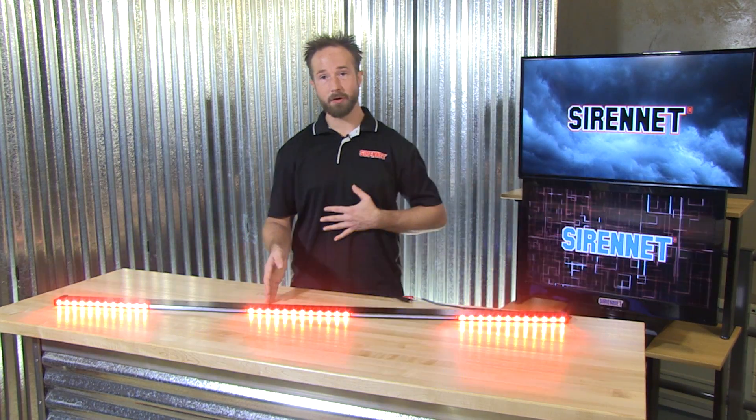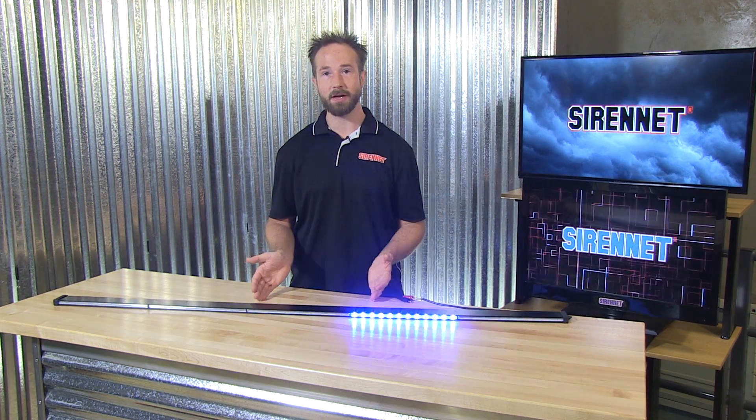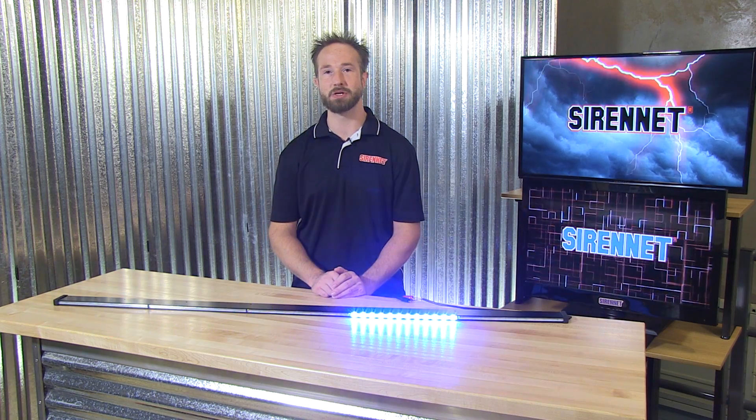There you have it. I'm Chris. Thanks for joining us here at SirenNet Television. Back to you, Stuart. Well, thanks, Chris — a nice overview there of the SoundOff N-Line. Of course, it is available on SirenNet. Go ahead and check it out. I'm Stuart, and as always, thanks for watching.